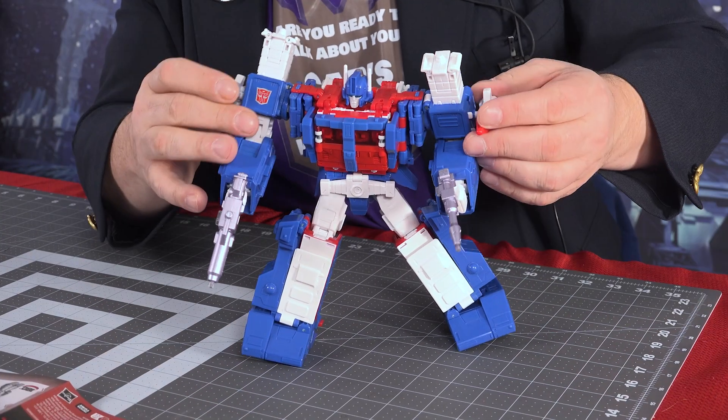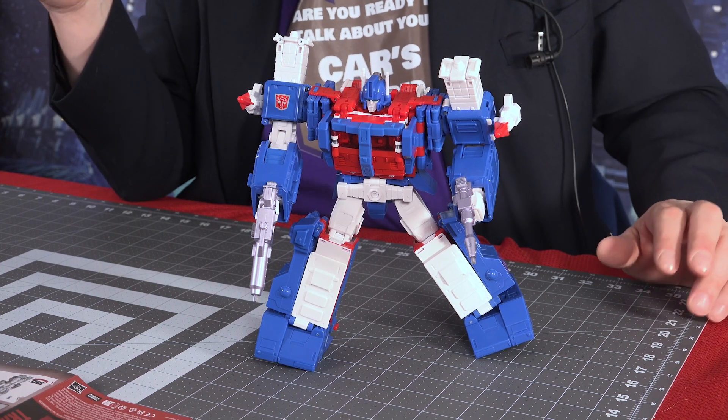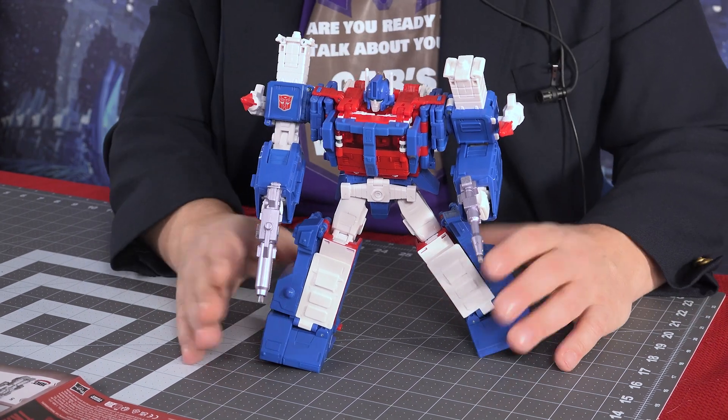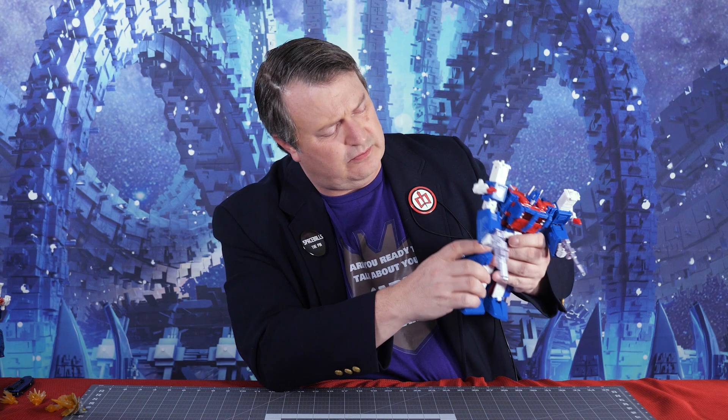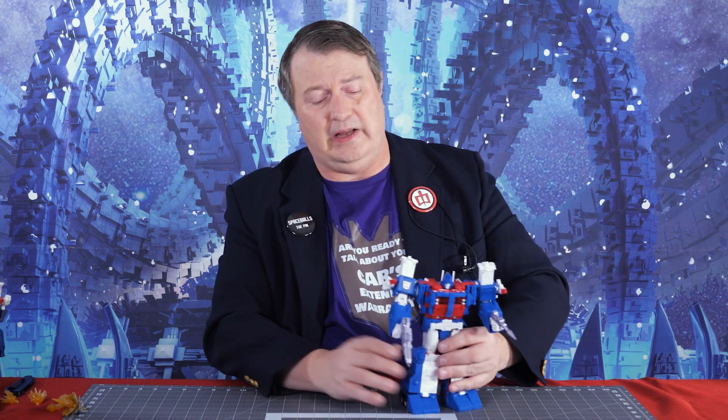So far I'm liking this Ultra Magnus — poseable, has a matrix, very animation accurate. The lack of swivel in the legs is a little disappointing, otherwise he's pretty cool. And he actually feels pretty heavy — there might be a little bit of die cast in here, I'm not even sure, but he feels substantial.